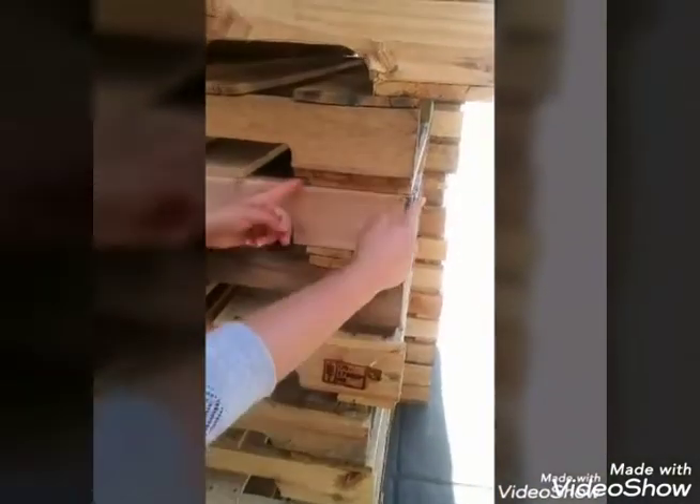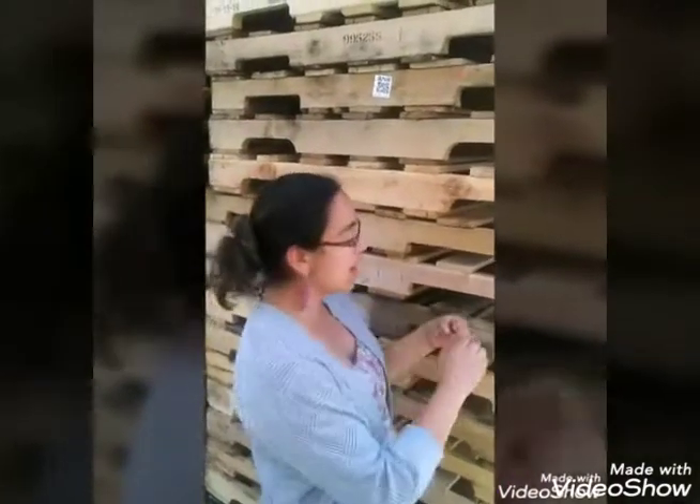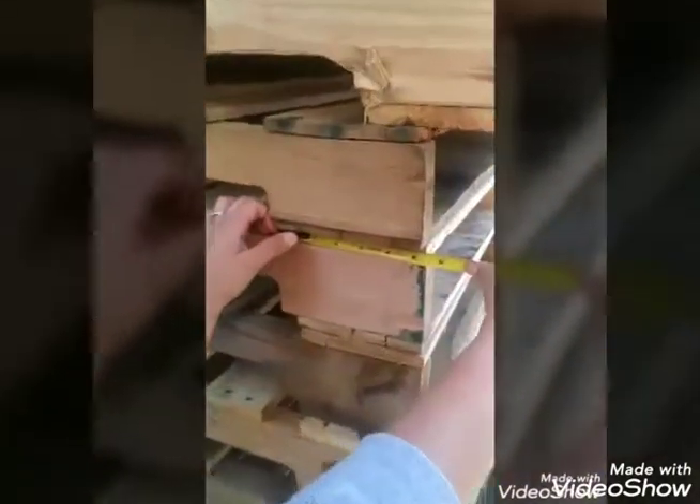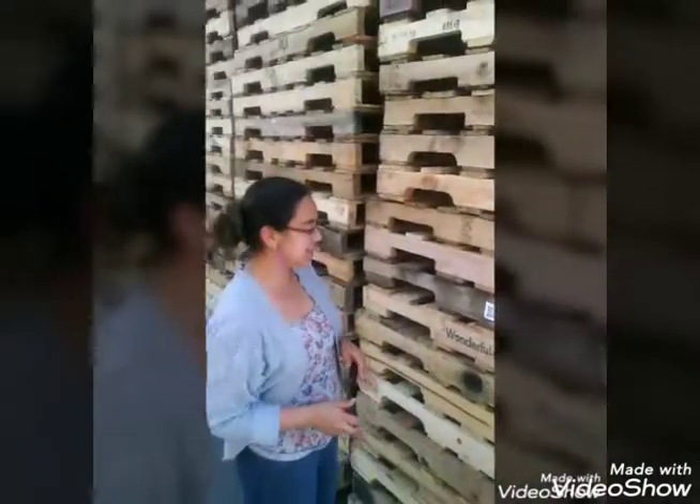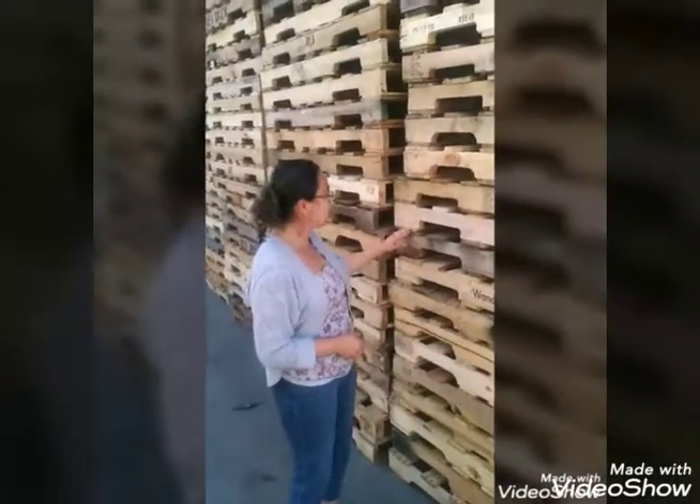Do you see this? 6-inch leads on the top and the bottom. Now it's not actually 6 inches — it's actually 5.5 — but we go with the nominal dimension, which is 6. So in wood, we call it 6 inch. So the top and the bottom deck boards are 6-inch lead.